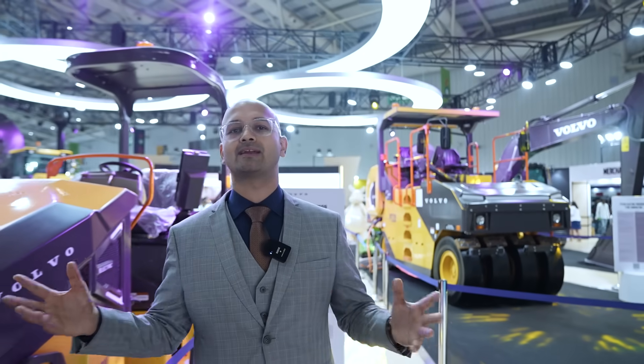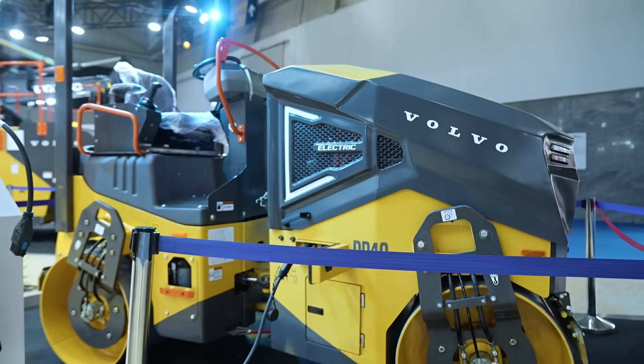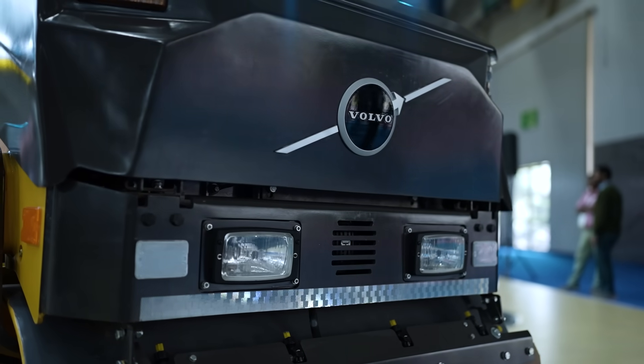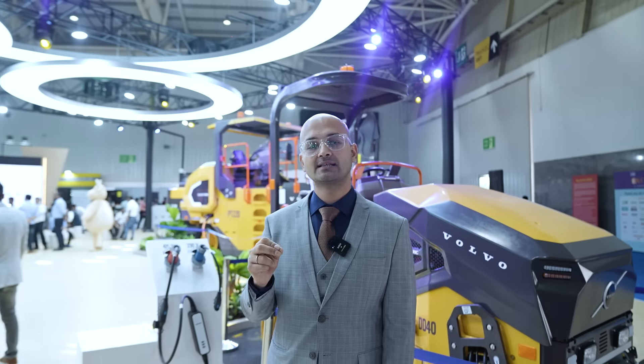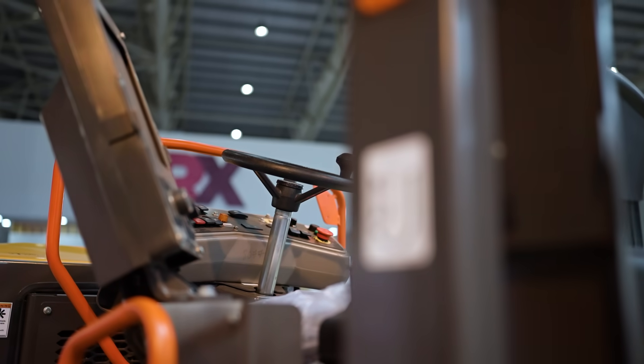It's time to talk about the wide range of electric machines that make sustainable development possible. We are showcasing them here at X-Con 2023, and it's time to take you deeper into how these machines have 30% more power and 50% less energy consumption, making sustainable development possible.